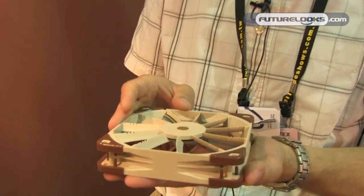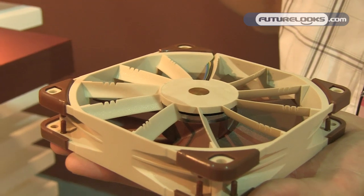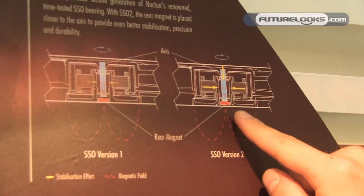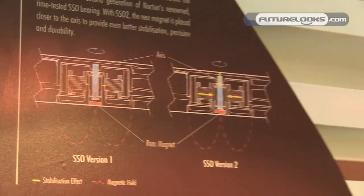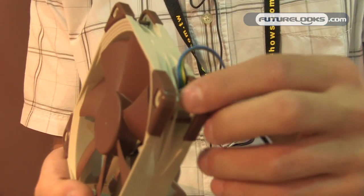This will be the first fan to feature the new SSO2 bearing. The difference with the second generation SSO bearing is that we've moved the rear support magnet closer to the axis — you can see a little illustration here. With the magnet closer to the axis, the stabilization effect is even stronger, giving us better precision, better reliability, and better longevity. This is also our first fan to have integrated anti-vibration pads, so when you put it on your heatsink or radiator it will not transmit any vibrations.